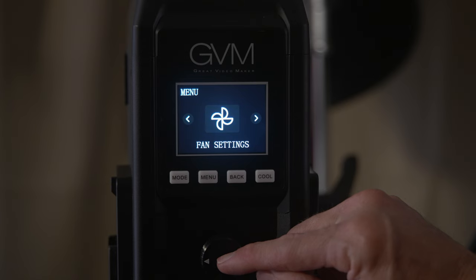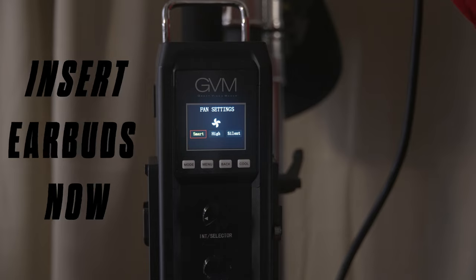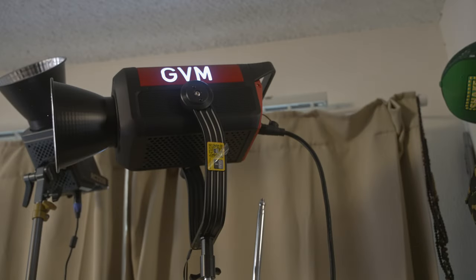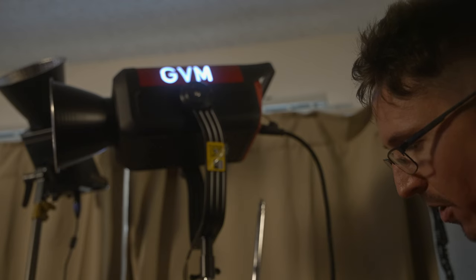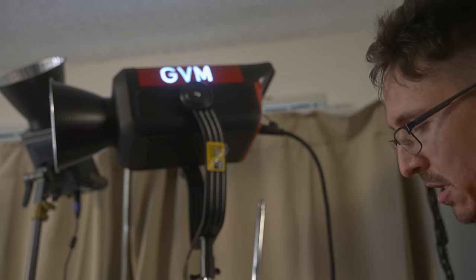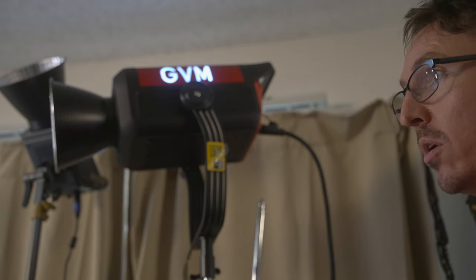There are three different options for fan control, so I did a quick test with a shotgun mic — a Deity shotgun, about three and a half feet from the fixture. On 'smart' mode you can hear a low hum. On 'high' the fan is clearly audible at that distance. Switching to 'silent' — output cuts by easily half or more. Back to 'high,' output jumps back up. On 'smart' mode, output does not change at all compared to high.